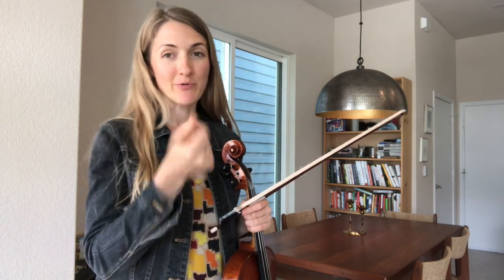So you've got one, two, three, four, five, six, seven, eight, nine, and start there with your practicing.